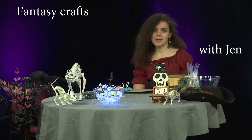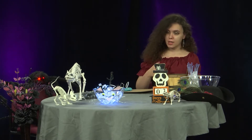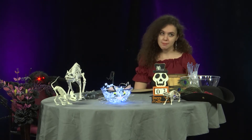Welcome back to Fantasy Crafts. I'm Captain Jen, and today I'm going to show you how to make a fantasy candy bowl to spice up your Halloween.